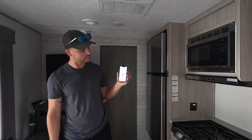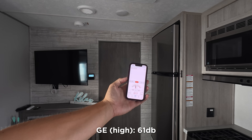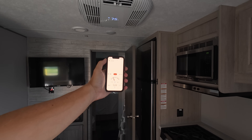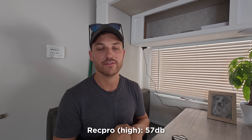Starting with the GE unit, I held my phone about two feet away from the direct dump of the AC. On the low setting it read 58 decibels, and on the high setting it read 61 decibels. With the RecPro AC, held in the very same position, on the low setting it was 53 decibels and on the high setting it was 57 decibels — much, much quieter than the GE. We were super happy when we installed it, as it was the quietest we'd experienced to that point.